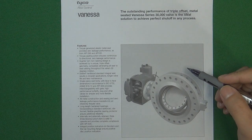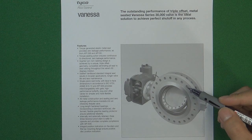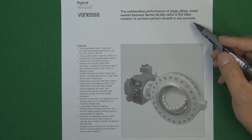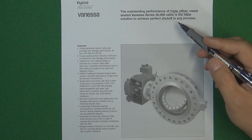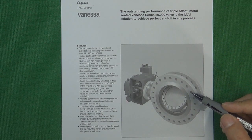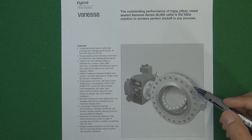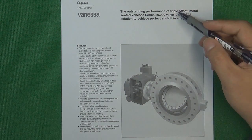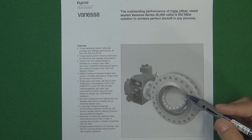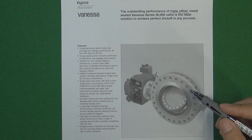Hello, welcome to Valve channel, I'm Stephen. Triple offset butterfly valve is the highest level of butterfly valve in the valve industry. It can work in any kind of process flow control system for shut-off function. This kind of butterfly valve can replace globe valve and gate valve, working in very high temperature and high pressure environments. In this video we are talking about what is triple offset butterfly valve and why it can work in high temperature and high pressure environments.